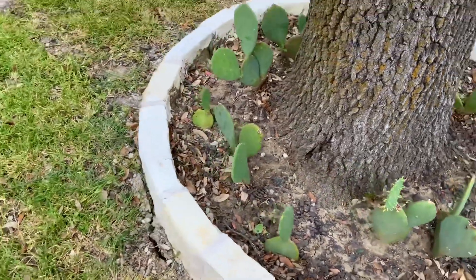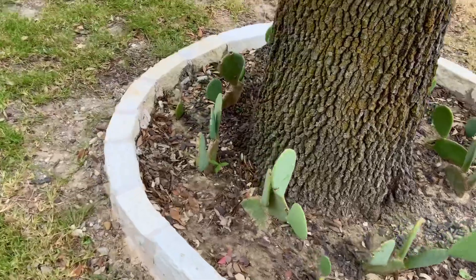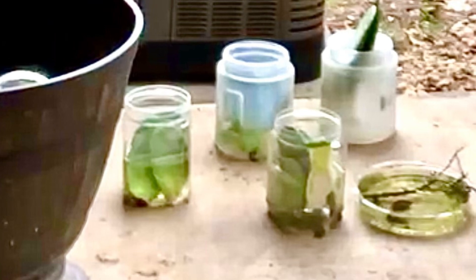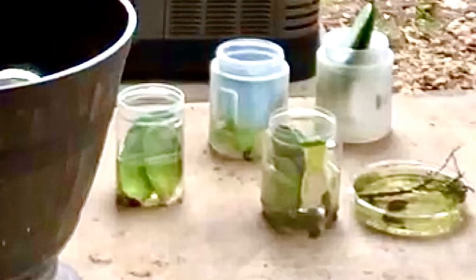After that I set them in water inside transparent translucent containers for a few weeks until they grew roots. Now it's time to plant the pups.